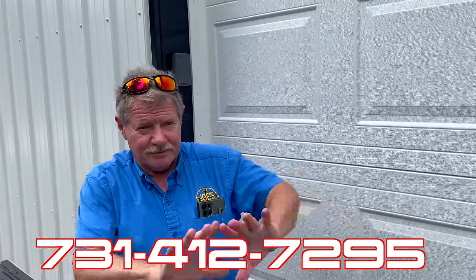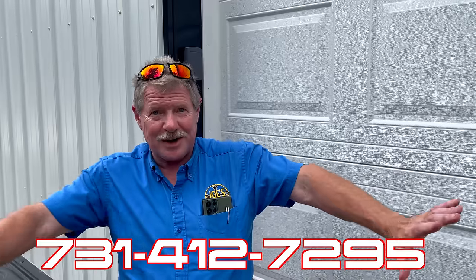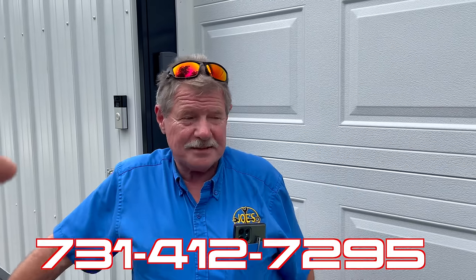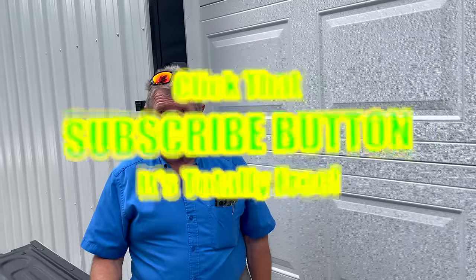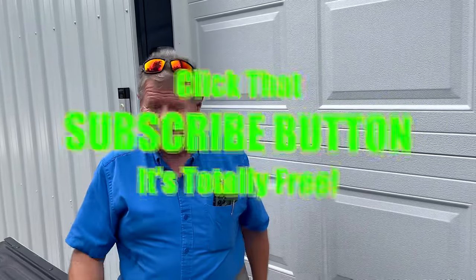If y'all need anything, give me a call or text. Have a great week. Keep safe. My number, which will be down here, is 731-412-7295. Any of this stuff, or anything you need, Joe can get. He's kind of like that guy that knows a guy — Joe can get pretty much whatever you want. Shoot him a text and he'll hook you up. Thanks for hanging out today. If you like it, hit the thumbs up. Check out our merchandise, cool tools, and discount codes down below. If you're not subscribed, click subscribe — it's free. You guys have a great week. See ya.